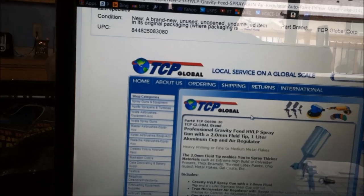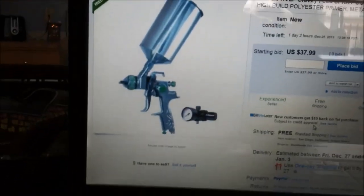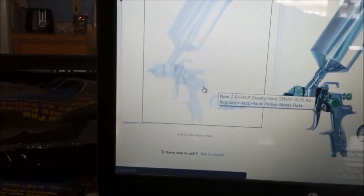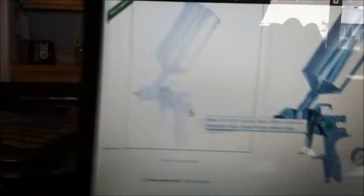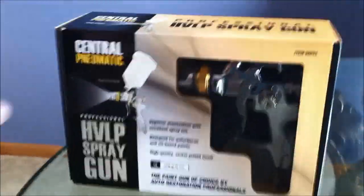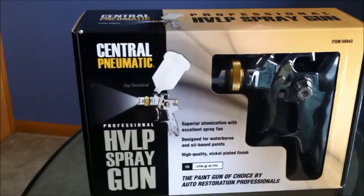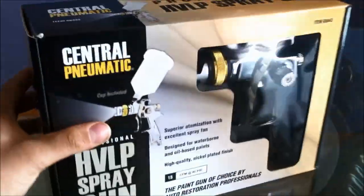This green one is from TCP Global, the distribution company selling this one. Same gun body — on this one they've actually printed HVLP right on it. So again, this is item 68843 — no videos, no coupons, no anything. Merry Christmas everybody, it's Christmas time around here. I'm not doing this outside in the shop because it's a little cold, so I figured I'd do this in the house since I'm not going to be spraying until the next video. Let's get this opened up.